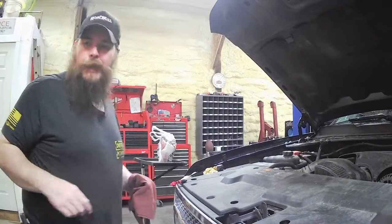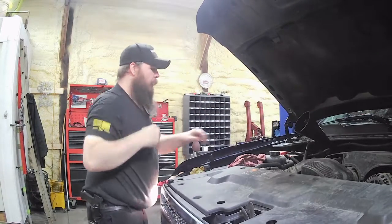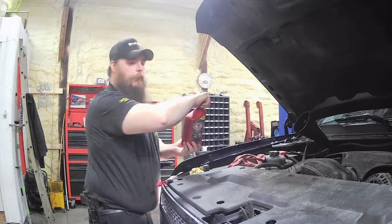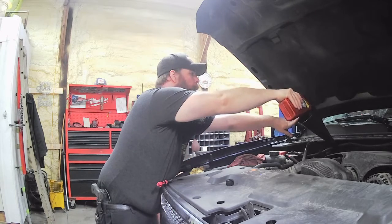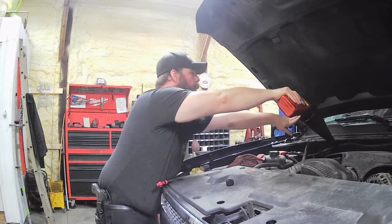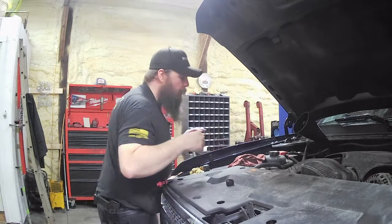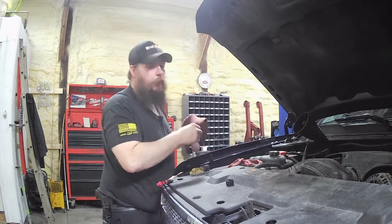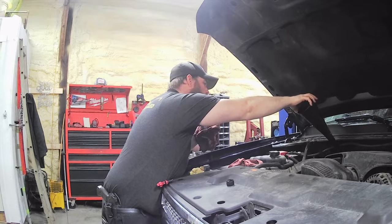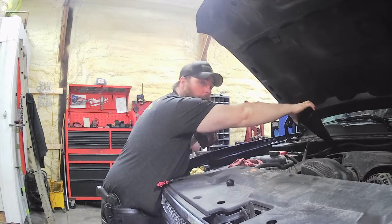It is official — we are up to operating temperature. We're still on the cold, so we're going to throw a half quart in and see where that gets us. We're probably going to take the whole quart, but I don't want to have to drain any back out if we get it a little too full. Let that drain down out of the tube for a second before you go checking it — it makes for a more accurate reading.